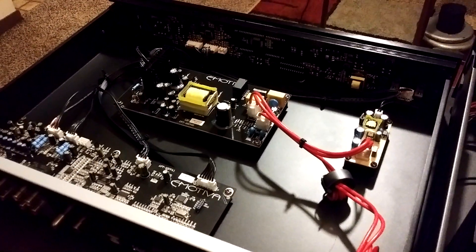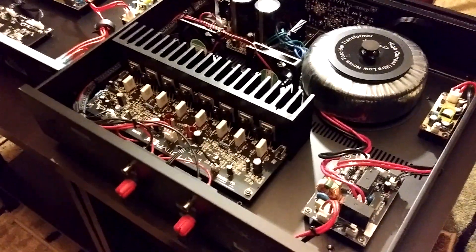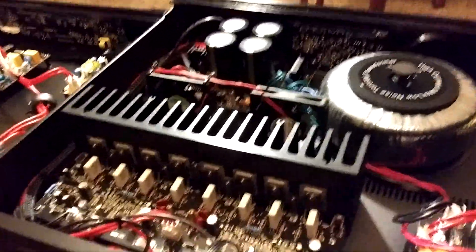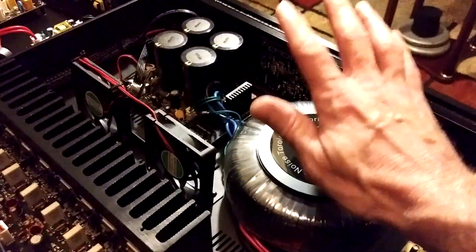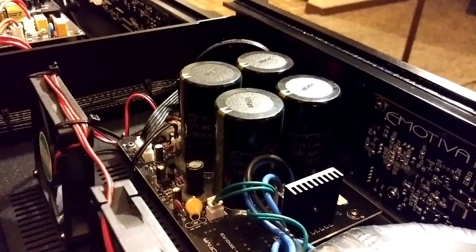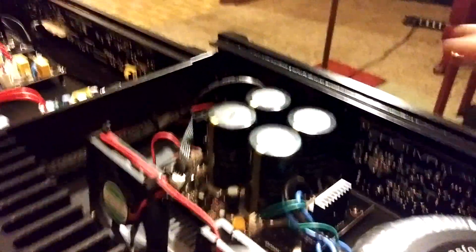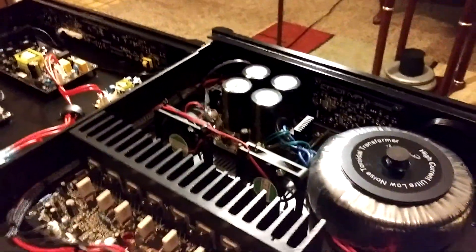Now let's take a look at the inside of the BasX A300. At $399 US, this is a really good deal. You can see the big, massive, heavy-duty heat sink. Here's your output stage transistors, protection circuitry, and — that's right — a massive toroidal transformer. Over here we have our capacitors branded Emotiva, and they sure look like Nichicon caps. They are 10,000 microfarad capacitors each, four of them, giving you a total of 40,000 microfarads.